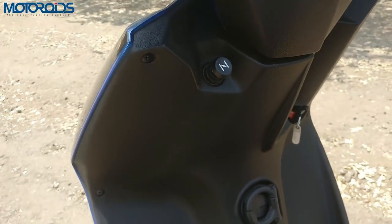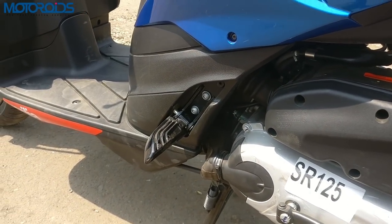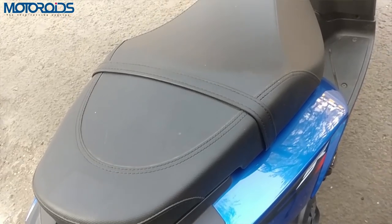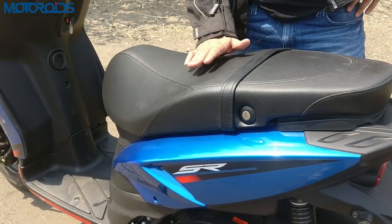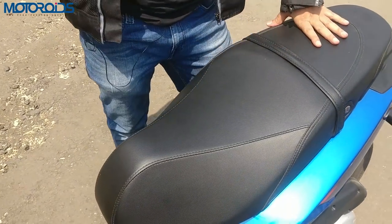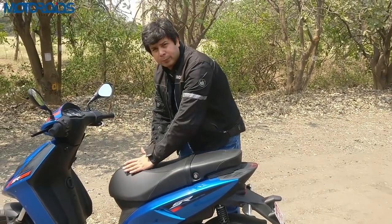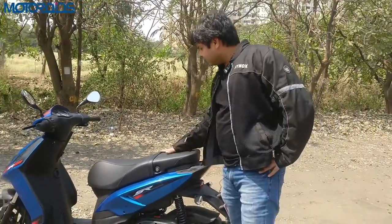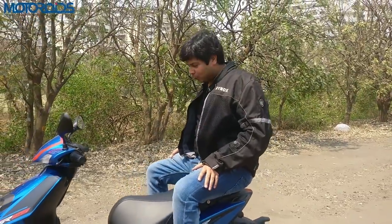Here you have the choke, and what we particularly like are these foot pegs for the pillion rider — the way they've been built, styled, and painted looks rather nice and premium. In terms of the seat, the pillion seat is actually a bit more comfortable than the rider's seat. The seat is a bit sloping, which is not ideal, and this could have done with an anti-slip material as well. At high speeds under hard braking you can feel yourself slipping forward. The breadth and overall padding for the rider could have been a little better.